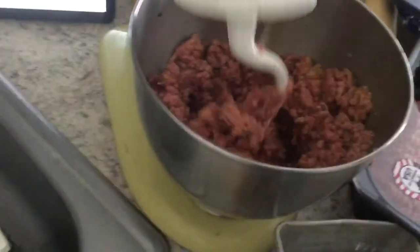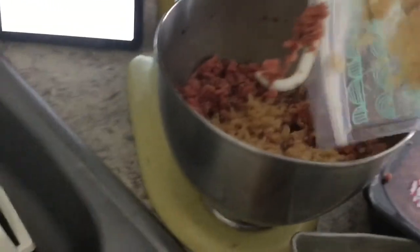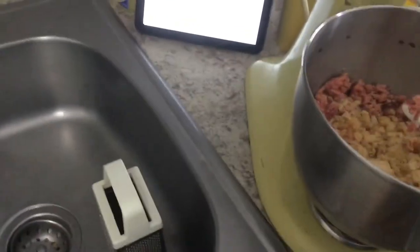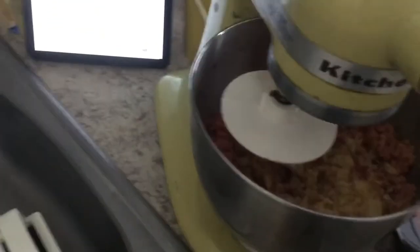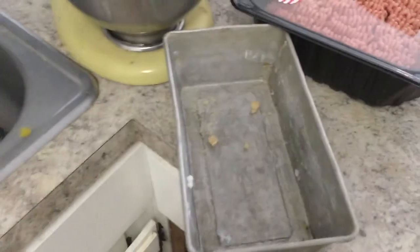I'm going to add the pork rinds next — basically just dump those in, make sure I've got them all. We're just going to mix that until it's well mixed up, and then we're going to put it in the pan. That was mixed.